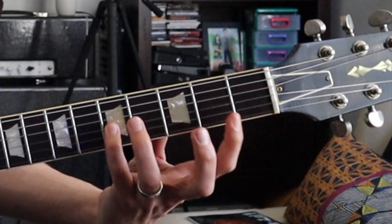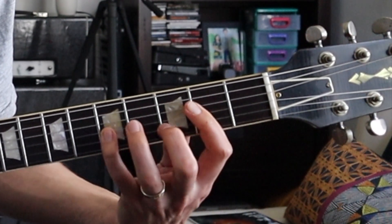You can give a little bend to that C too. So you can get this cool pattern.